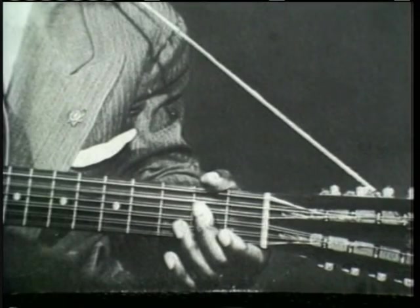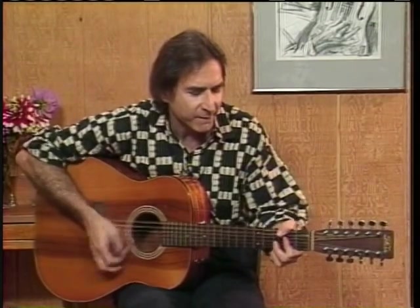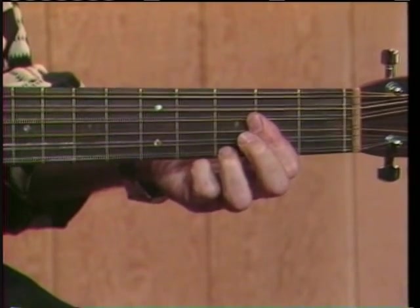And his rhythmic style was very important. He would play and damp his left hand. So he goes to a D7, back to an A, and then...